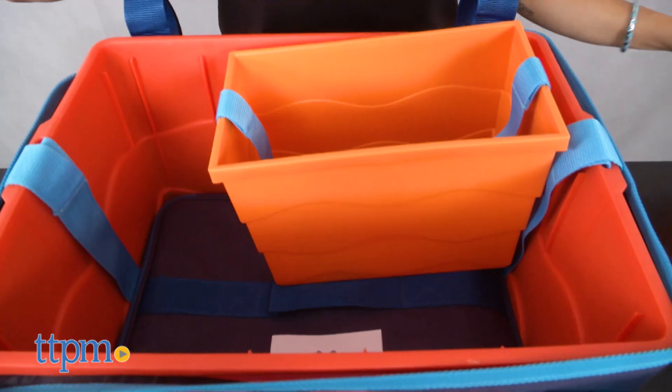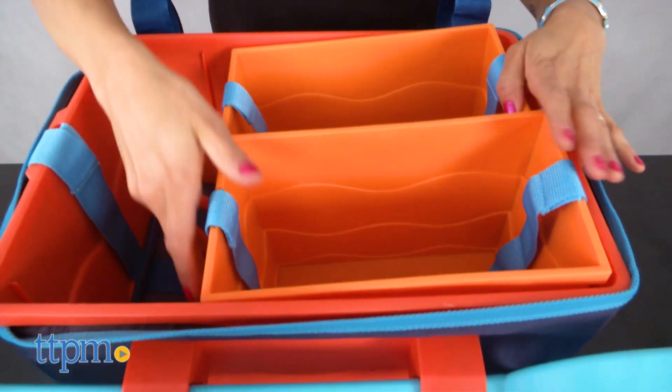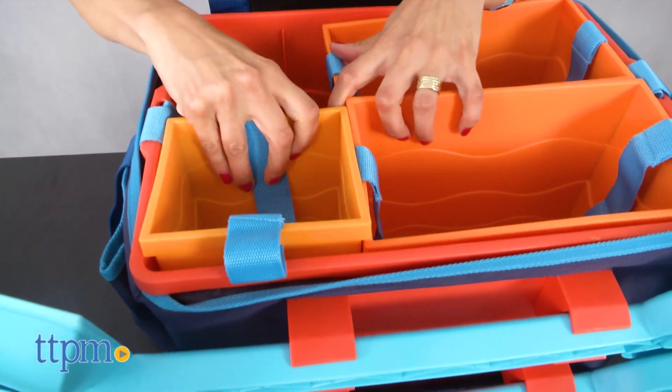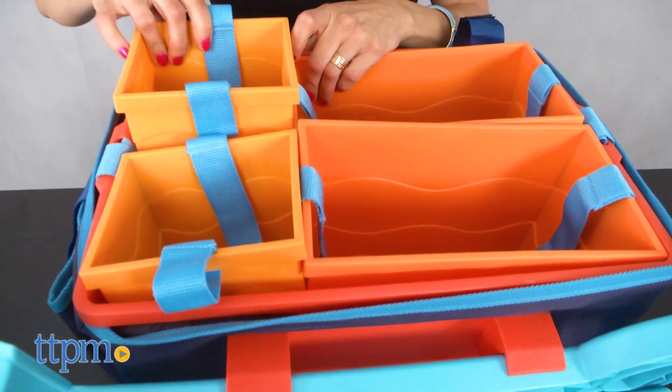With the BeachMate, your hands are free to hold your coffee or your child. This sturdy, durable, all-in-one carry system will stand up to your family beach day over and over again.